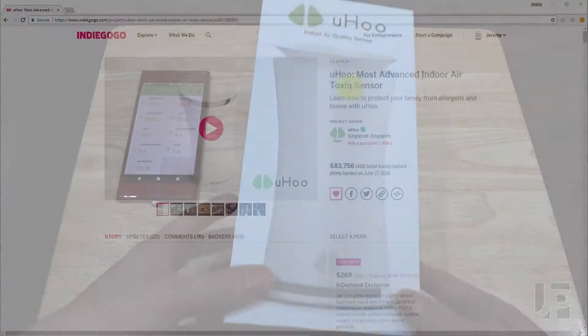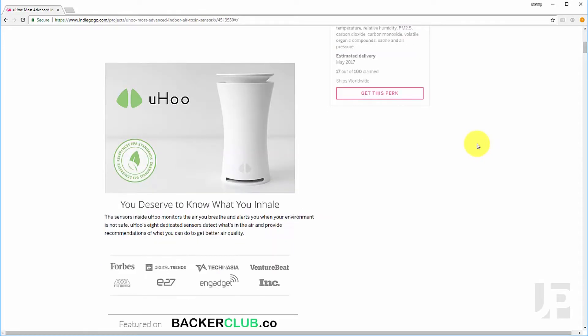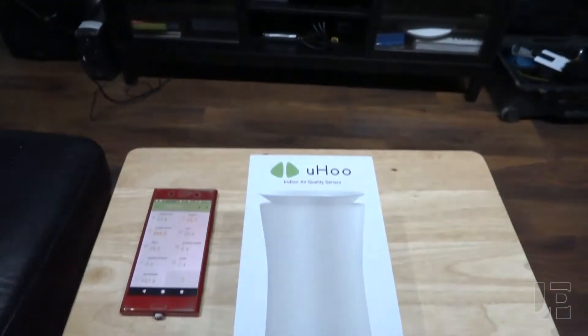In this video I'm taking a look at yet another crowdfunded product that I've backed. This is the Yoohoo air sensor. As you can see I've got one installed and set up and I'm going to unbox this second one.